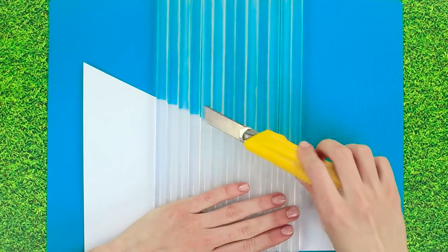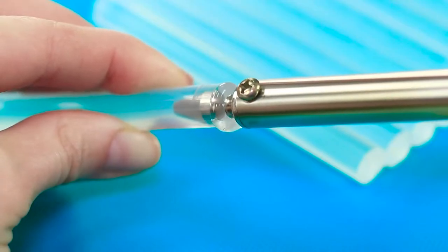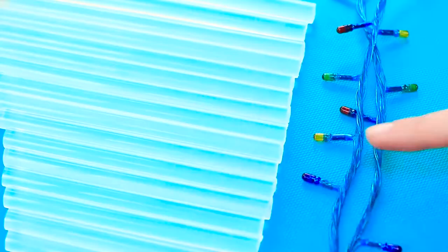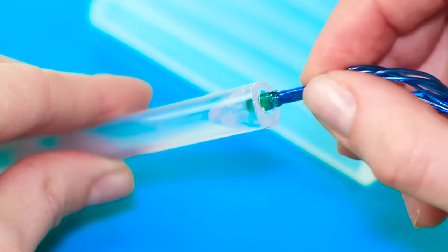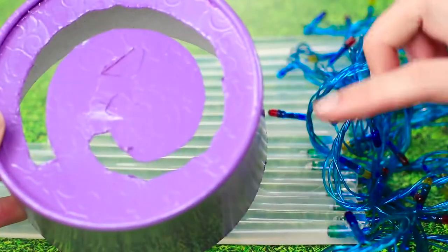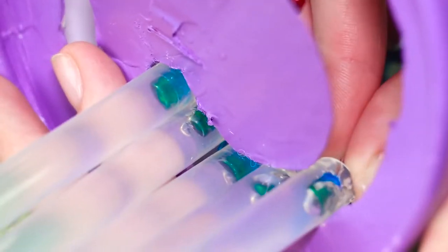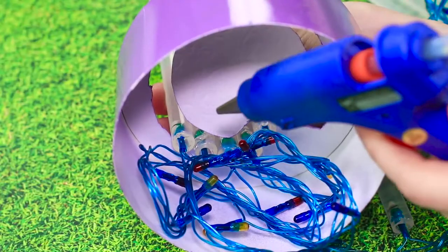Position the sticks in a row next to each other and make a diagonal cut. Using a soldering iron, carefully make an opening in each stick and insert a light. Spray the box with some paint. Place our sticks with the lights into the opening we've made on the cover and position them in the order we cut them. Attach the lights inside the box with some hot glue.